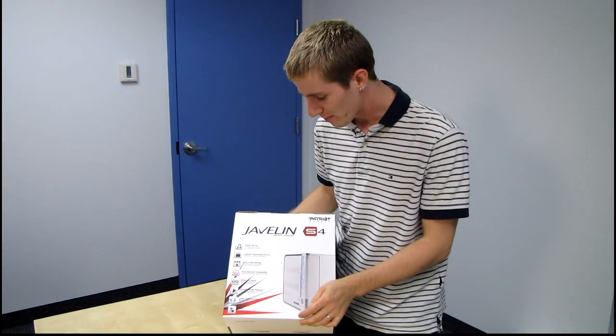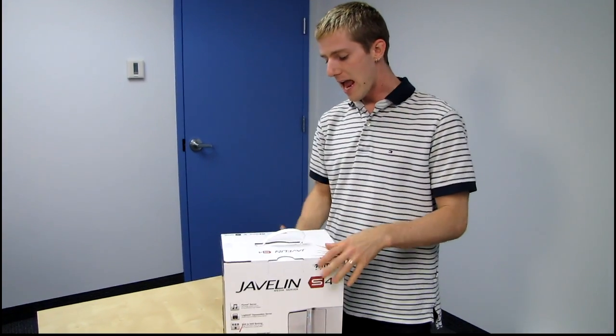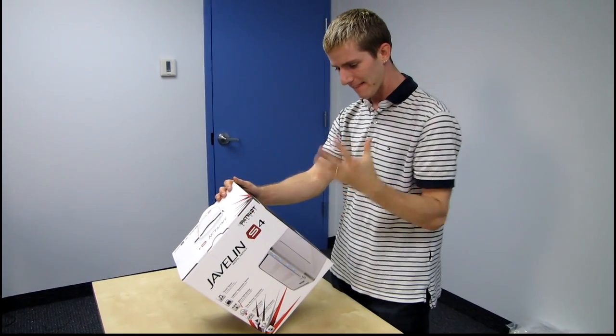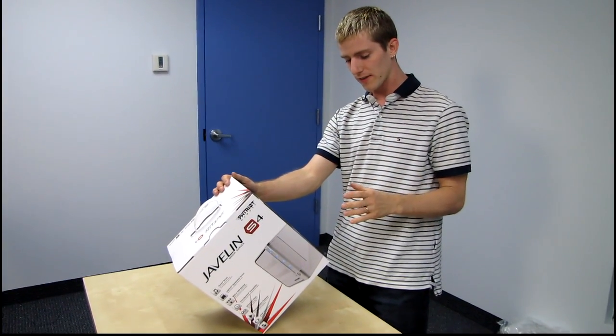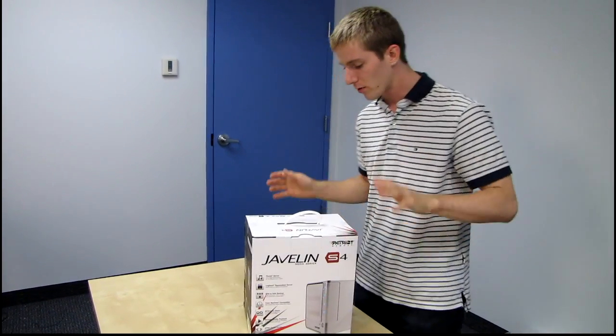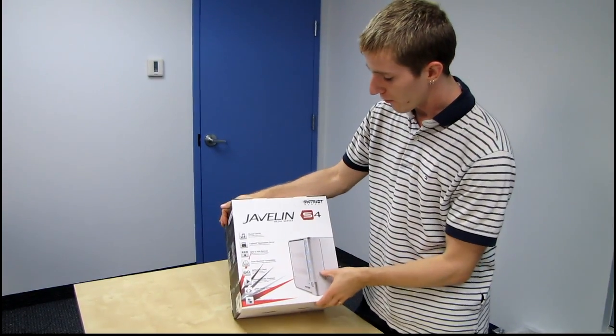Today I've got a pretty cool product from Patriot to show you guys. This is the Javelin S4 media server, and what this does is pretty much everything I can think of in terms of a standalone NAS box — and some things I actually didn't even think of. Let's start with what's on the packaging on the outside and then go from there.